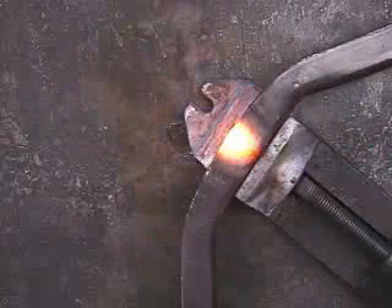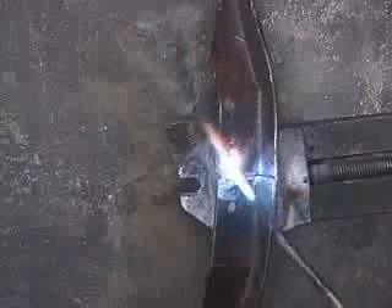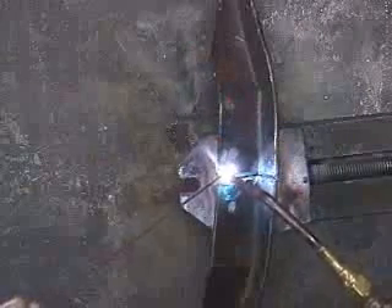Let that cool. Coming around to the front.